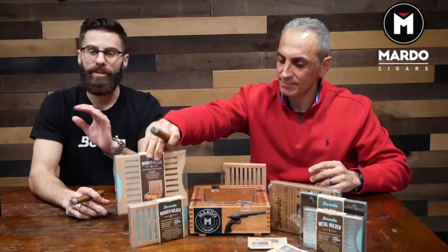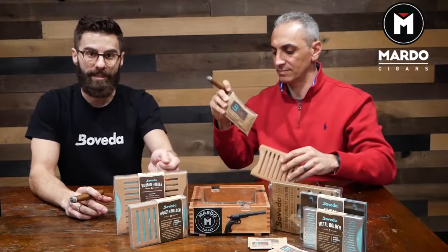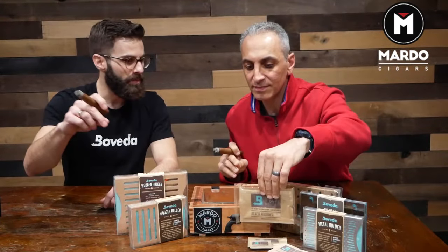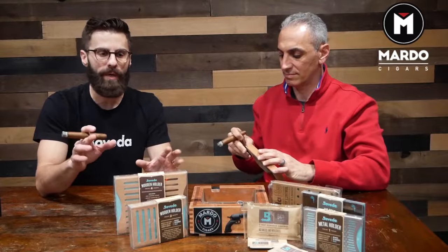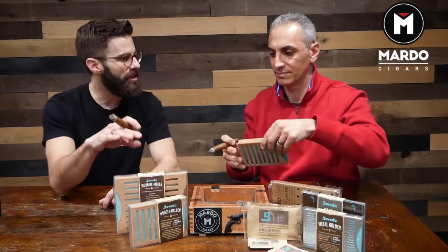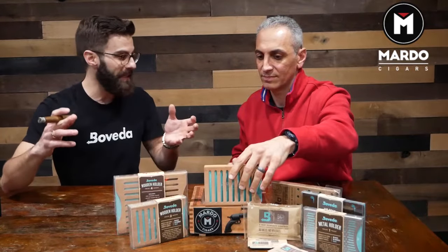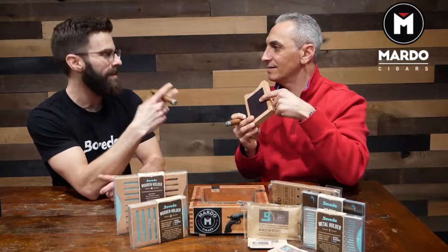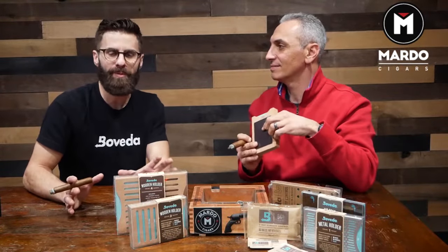Let me just say, you don't have to have these holders. Boveda will work — you can set Boveda on top of your cigars and it's not going to hurt. I use my Boveda as dividers between sticks. It's not going to over-humidify cigars no matter where it's located. This is just an opportunity to get the Boveda up into the lid where there's usually dead space anyway and put more cigars inside.